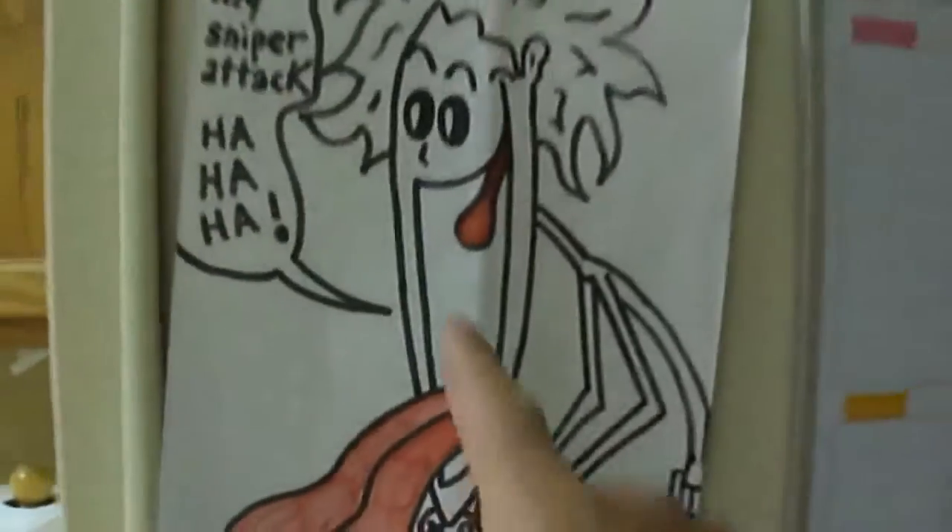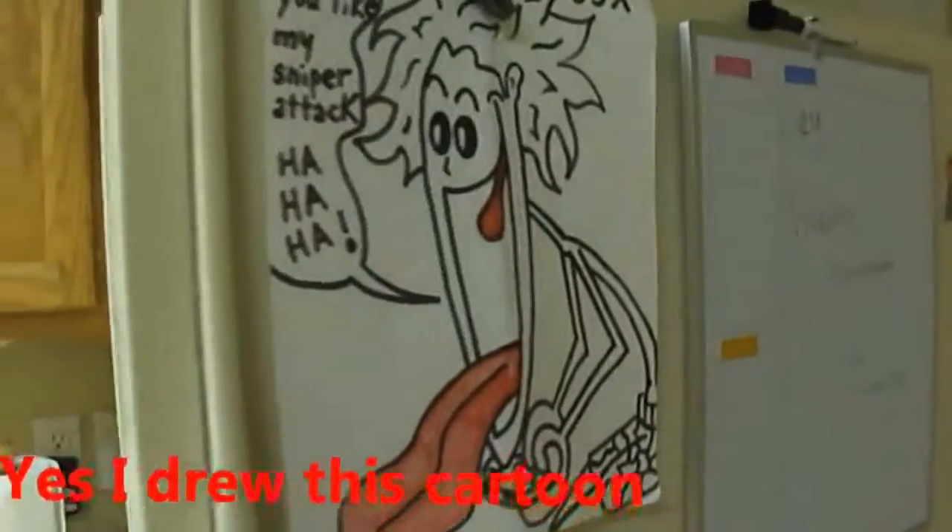Oh yeah, that's my cartoon — I drew that. My new character, anyway. I'm going to set it up right here to cool down. I have to put it in for about 15 minutes.